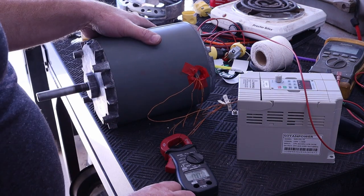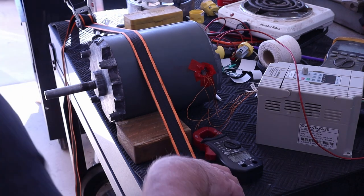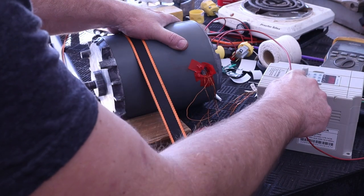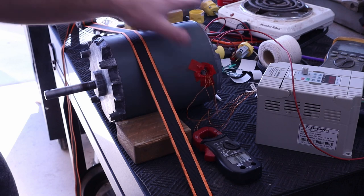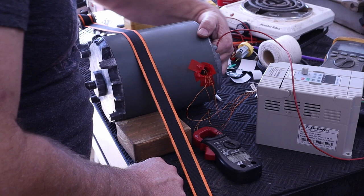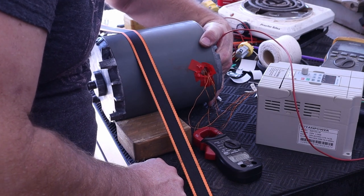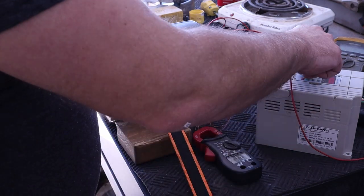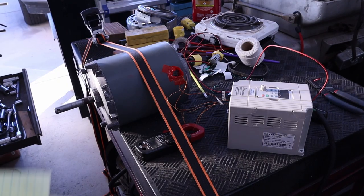I'll strap it down and see what happens. Alright, I've got the motor strapped down now. Let's take it up to 60 hertz — it's on a pretty slow start. Yeah, I have a problem. Something's not right — you get a lot of heat. First shot is not a good one, but close. Alright, let's try this again.